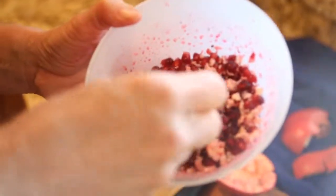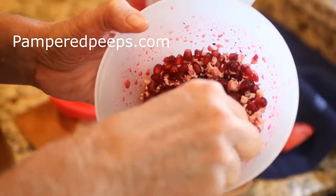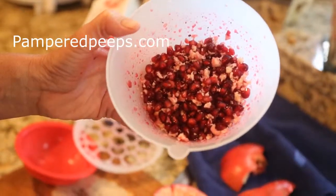There's a little bit of the membrane in there, but it quickly picks out, especially for birds. It's good. And it's good for me, too.